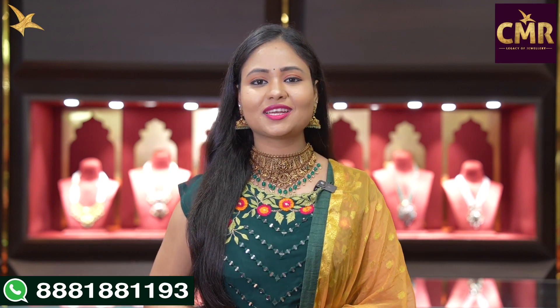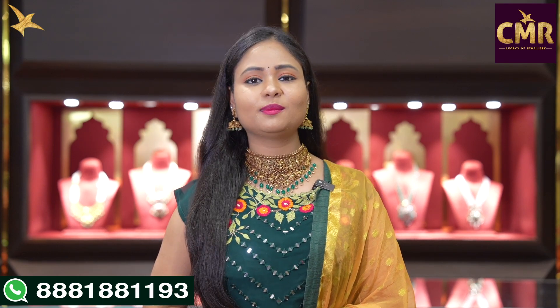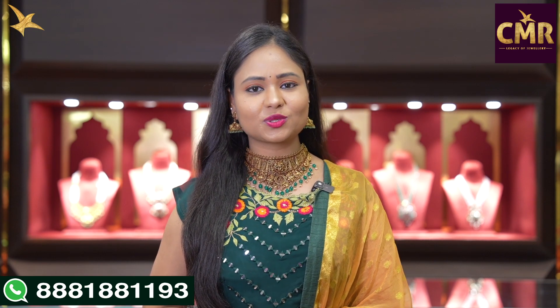Hello everyone, welcome back to our channel, CMR Jewelers Telangana. Now, we are going to be in the AS Townagir branch of CMR Legacy of Jewelry. And in this video, we will see a collection of beautiful, lightweight, fancy bead harals.